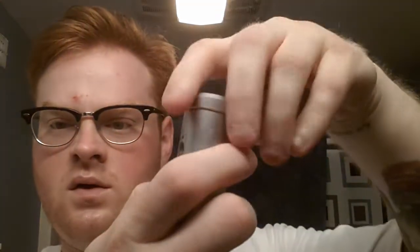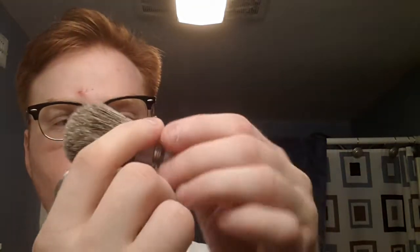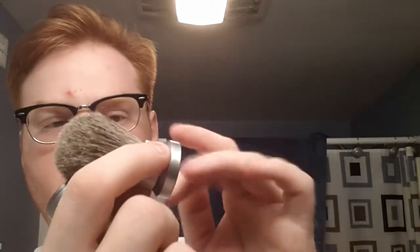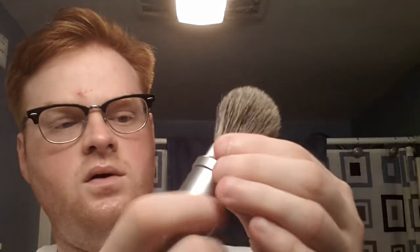I didn't get a chance to soak it, so I'm going to have to soak it for a little bit. But here's a GBS travel brush. It's in here and it's pretty easy — unscrew the top, brush pops out, and then that first piece you took off, screw onto there. And then that goes on there. Voila.